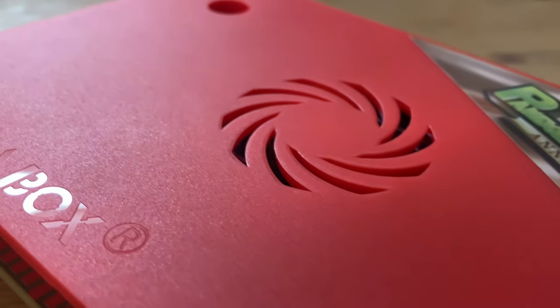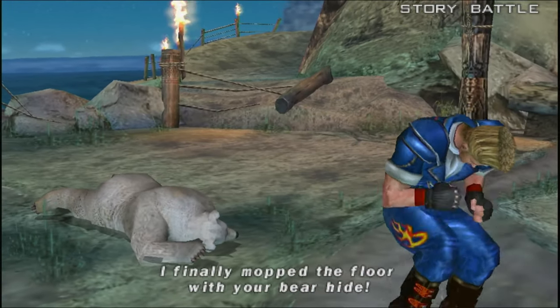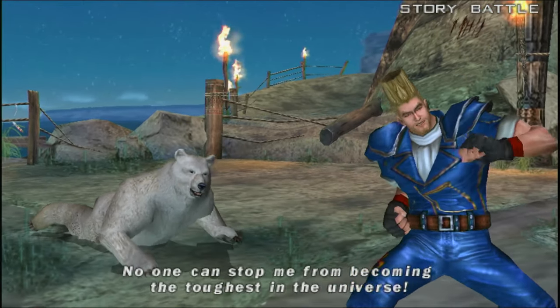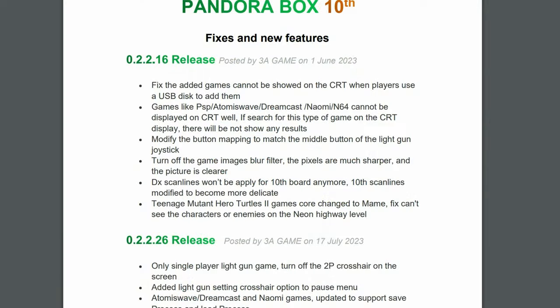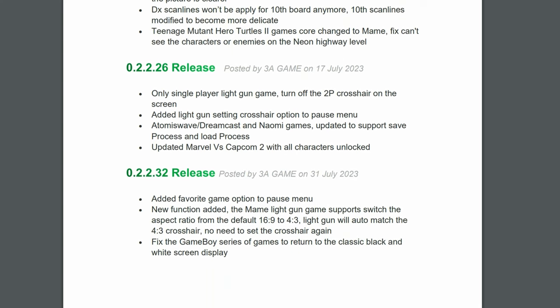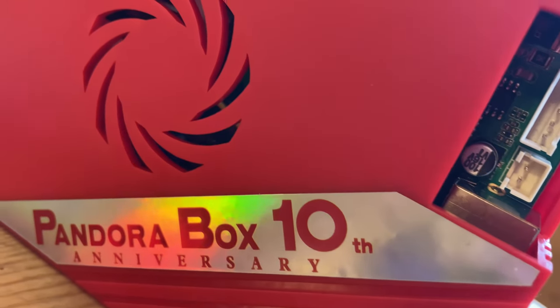The Pandora Box 10th was released this year with a warm reception. Not only could it play PSP and Naomi games, it could do so on a CGA display. But now, only a few months later, 3A started shipping a newer, updated version. Is it worth your time, or should you walk away?